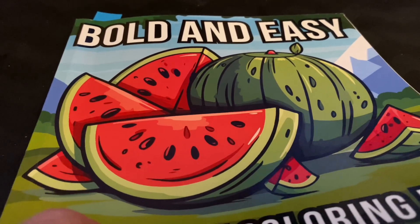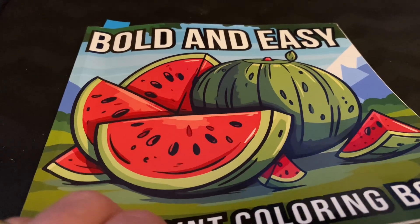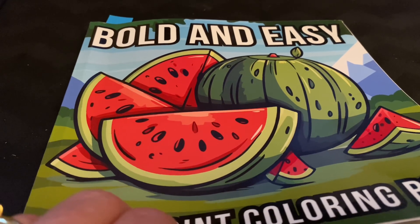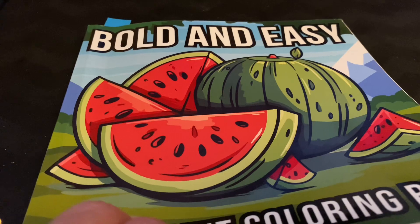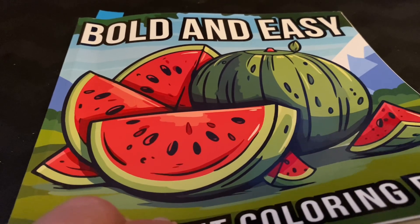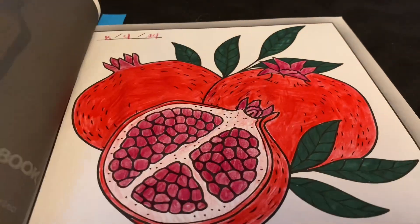So this is my page for this week. We color out of this Bold and Easy coloring book. But if you don't have this coloring book, which you can find on Amazon, you can color anything YouTube appropriate. We would just like you to participate and have fun. But we go page by page in this book.